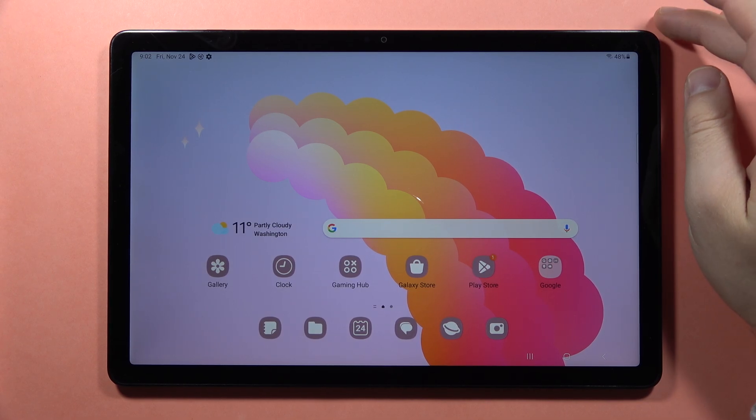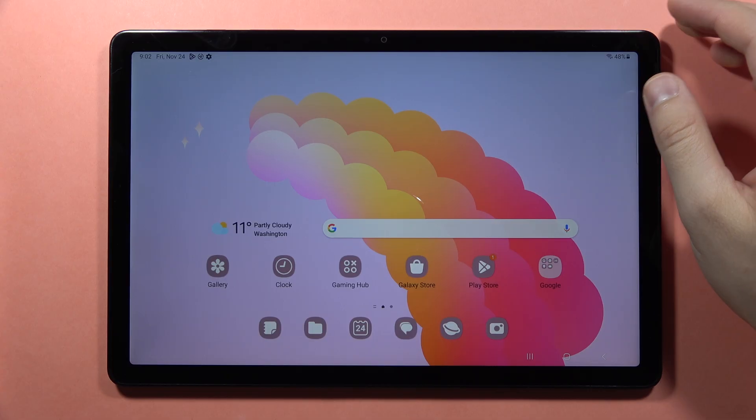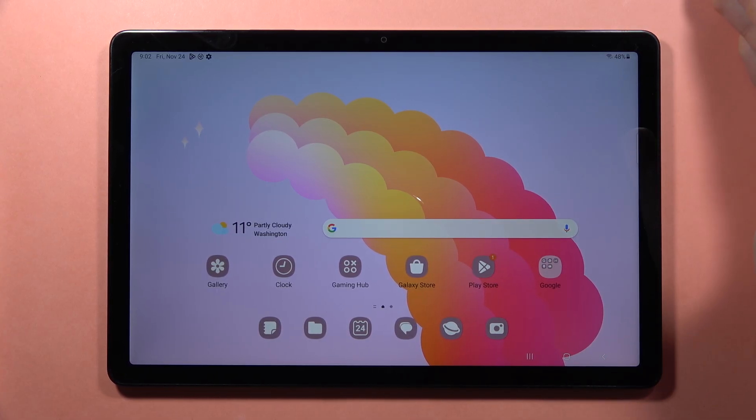Hey, if you want to connect your Samsung Galaxy Tab A9 or A9 Plus with any printer, first of all you have to be connected to the Wi-Fi network — the same Wi-Fi network on your printer and on your tablet.